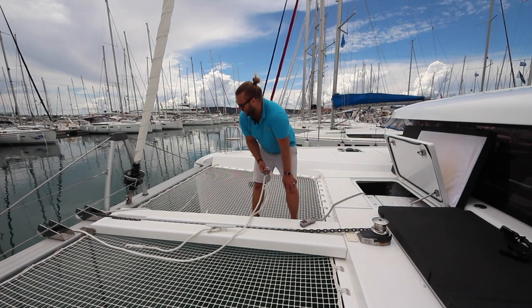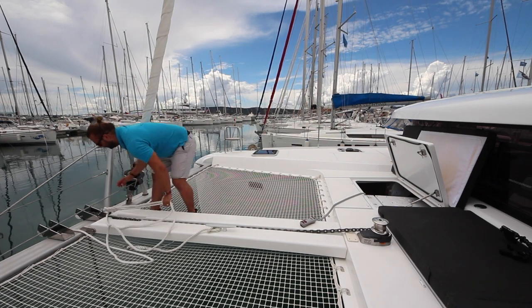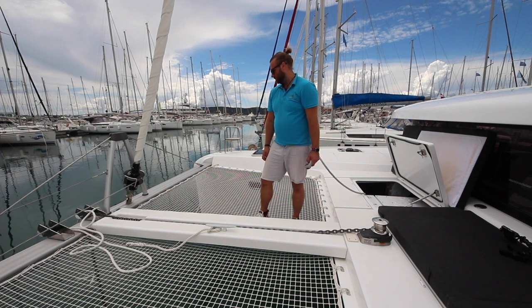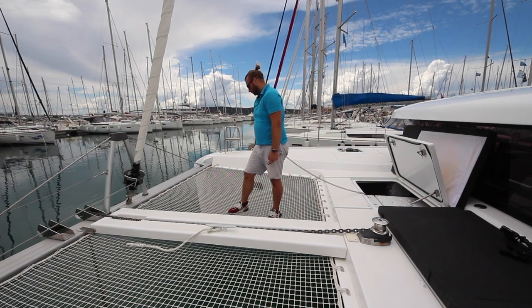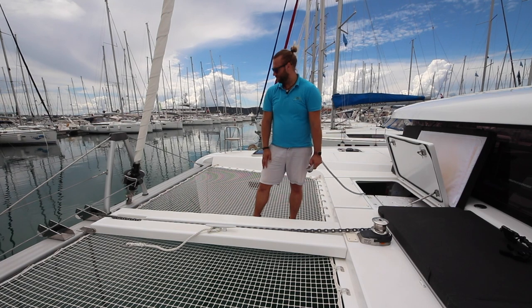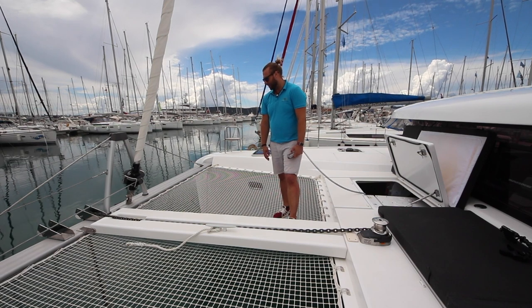Remember, to operate the anchor your engine must be running, and it is best to put your gear levers in neutral and increase the revs to 1500 to 2000 RPM to charge the batteries. To lower the anchor, press the down button. You will need to let a little bit of chain out and then help the anchor across the bowsprit. When you have set the correct length of anchor chain, hook on the bridle to the chain link, then lower the anchor so the weight is on the bridle pulling evenly off the two hulls.